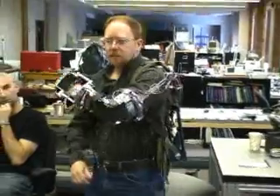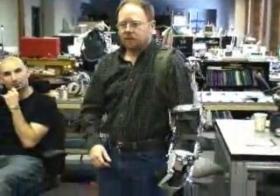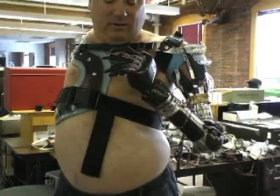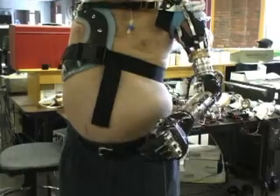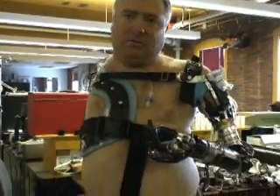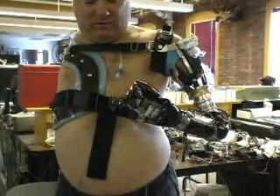The electronics support a variety of inputs. Depending on the user, the arm can be controlled by nerves, muscles, or even foot pedals. In the demonstration, pushing on the little toe moves the arm down, while a muscle site switch changes the mode so that pushing on the ball of the foot rotates the wrist, and pushing on the outside rotates it the other direction.